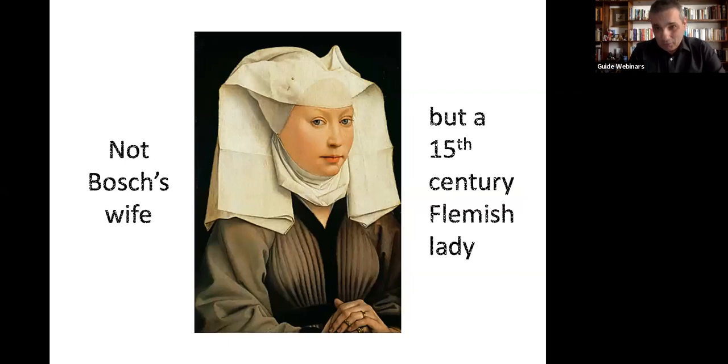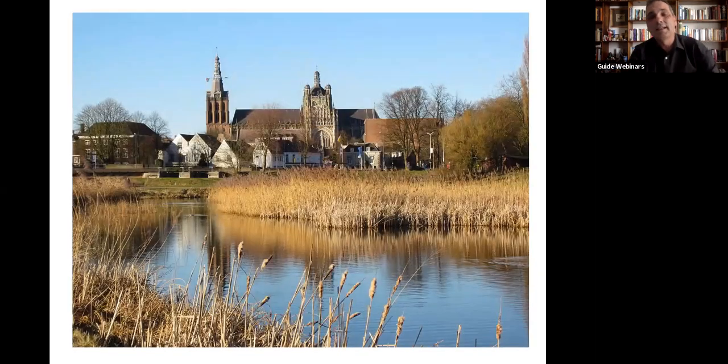This is not his wife — we don't have a portrait of his wife — but this is a portrait of a fifteenth-century Flemish lady who lived at the time of Hieronymus Bosch, so we're going to pretend it's his wife. And here is an image of the cathedral of St. Jan in the town of Bosch. It's a Gothic cathedral, so I'm guessing it hasn't changed too much since Hieronymus Bosch's time. Sadly, I have not had a chance to visit the town of Bosch yet — it is on my bucket list.